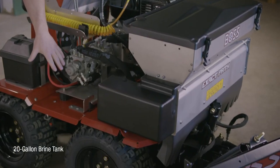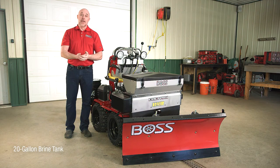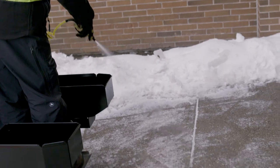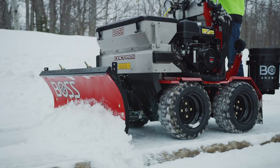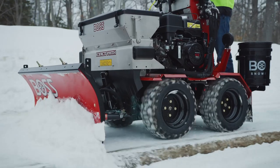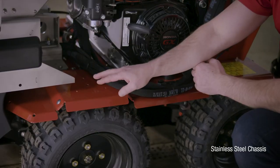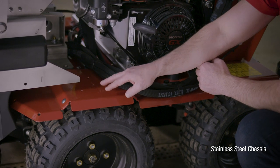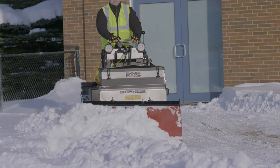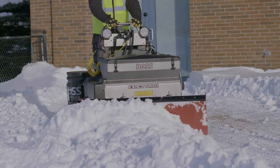It comes with a 20-gallon brine tank already included in the base unit, so right out of the crate this thing is ready to effectively take care of your sidewalks. One question we get at Boss quite often is whether the chassis is mild steel — the answer is no. The entire chassis of the Snorraider is actually stainless steel that's been powder coated, so you have a fully corrosion-resistant chassis on this piece of equipment.